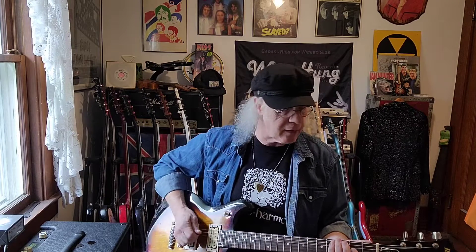My favorite is the bridge pickup alone, but you can blend all kinds of combinations. That's the neck pickup — really big, really beefy, really full. Here are the two pickups together, and then the bridge. It almost kind of sounds like an overpowered Les Paul Jr.